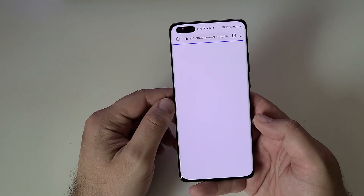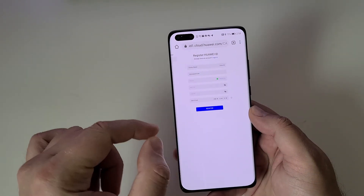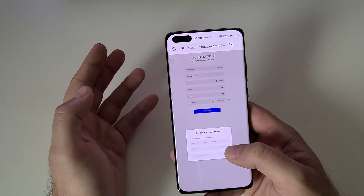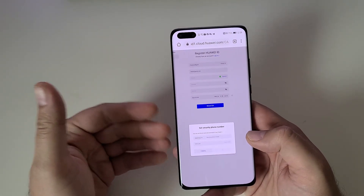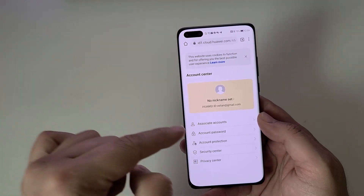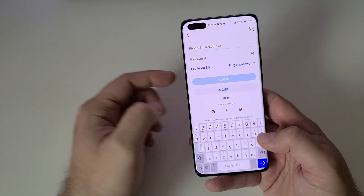Go to the link and perform the registration. Select country China, type your email, and hit 'Obtain Code' — you'll get a code to your email. Use the code, set up a password, and press Register. You also need to put a phone number for security — it does not need to be a Chinese number, you will get a verification code to that number. Enter the code and you'll now have a Huawei ID. Start the Health application and log in with the Huawei ID you just created.